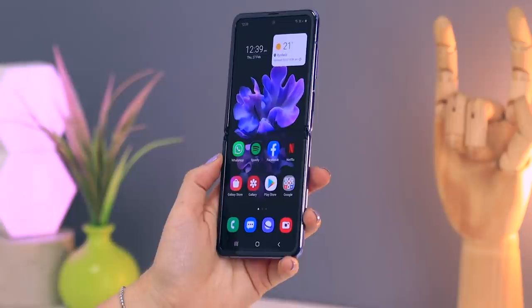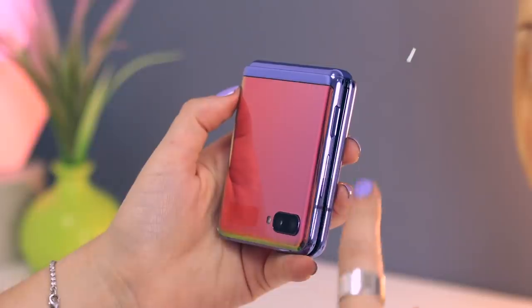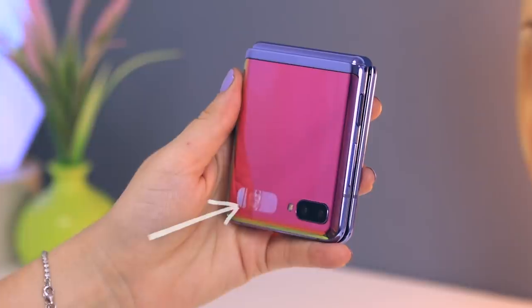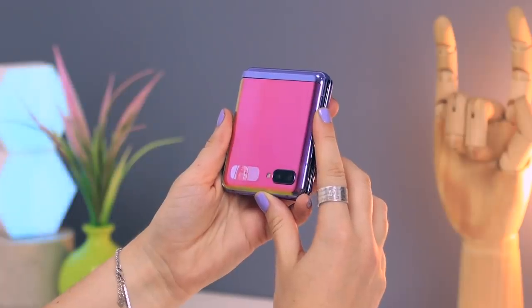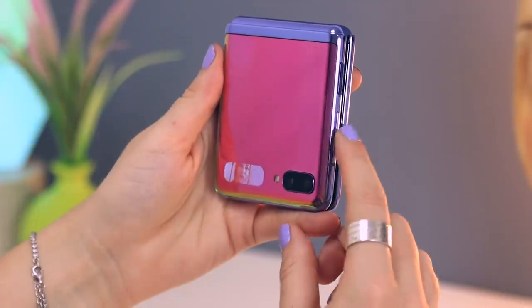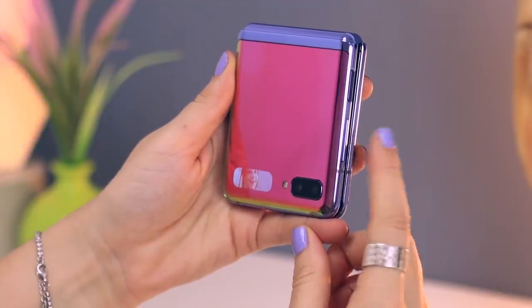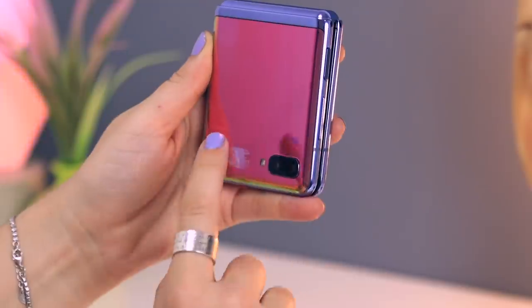By now you guys may have seen the mini screen on the Z Flip and there is actually so much you can do within this little screen. Starting off, if you double tap the fingerprint sensor it engages the selfie cam and just like that you can check yourself out in that tiny little screen. To snap your selfie all you do is click the volume up or volume down button and it'll snap your pic. If you tap on the mini screen it changes between the various lenses.